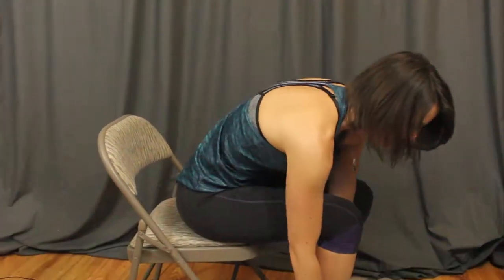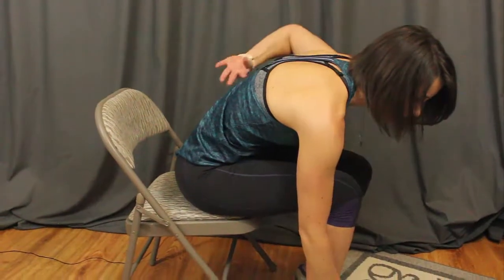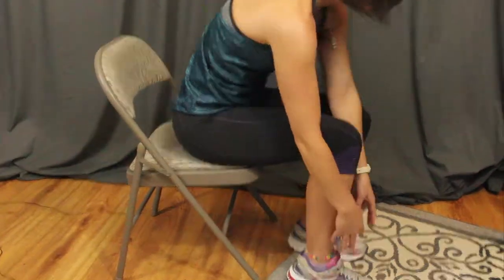The first activity I'm going to teach you how to modify is tying your shoes and putting on your shoes and socks. Instead of bending forward to tie your shoes and put your shoes and socks on — this is spinal flexion, so you don't want to bend forward — you actually want to bring your foot up towards you and tie your shoes this way. This is hip flexion and it is better for your spine.